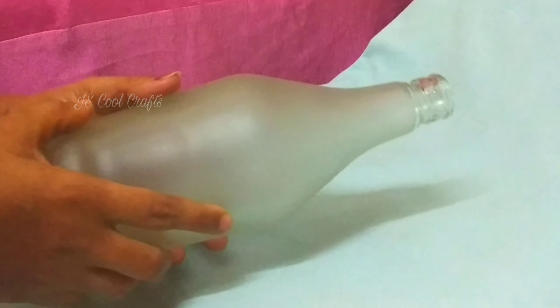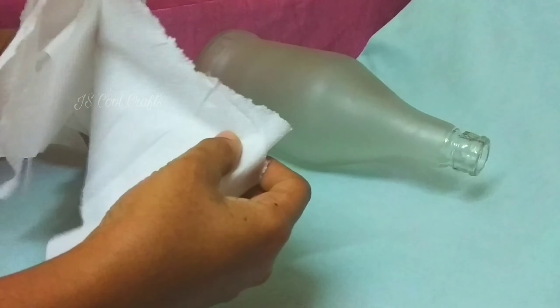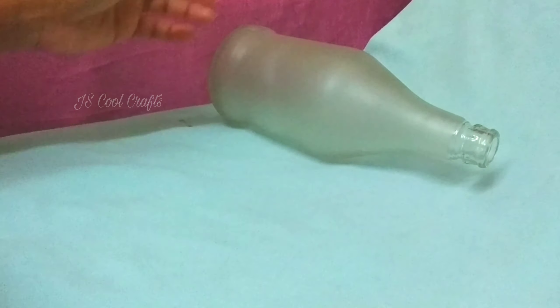This is how we are using a bottle. We have to clean it up. Now we are going to make a tissue paper.